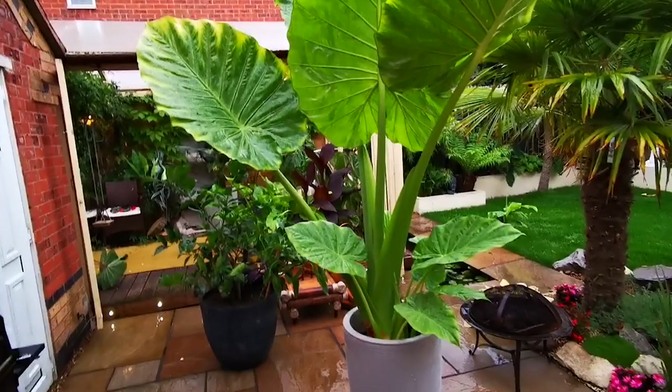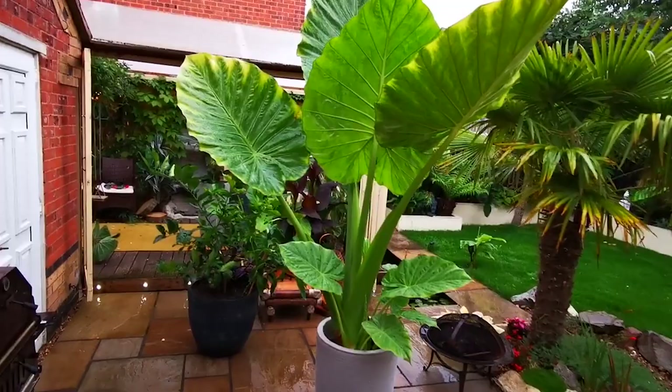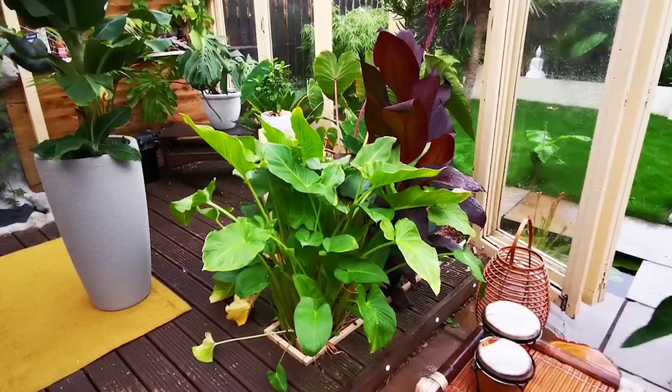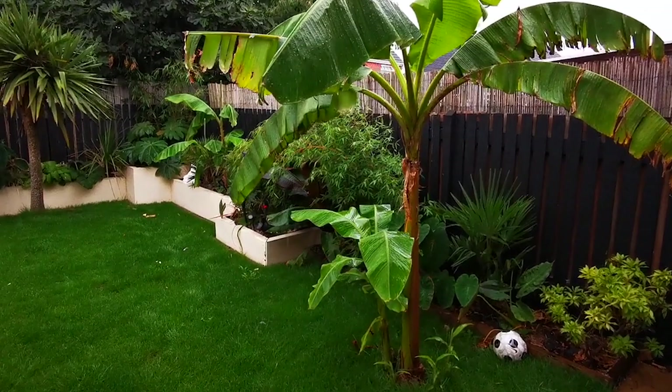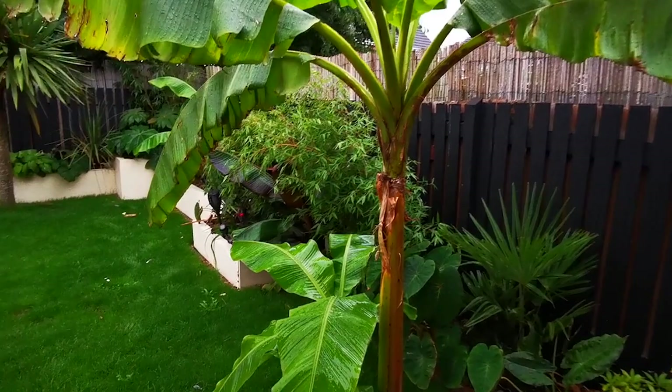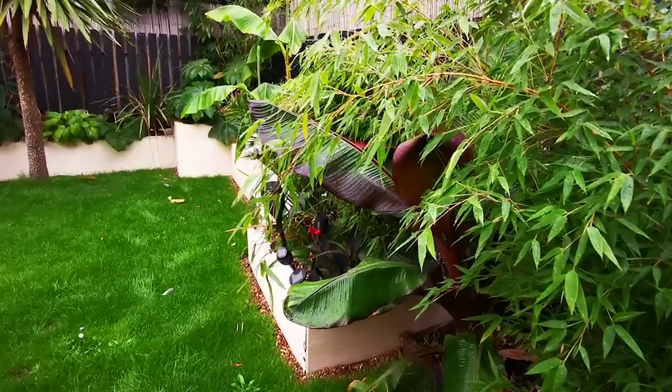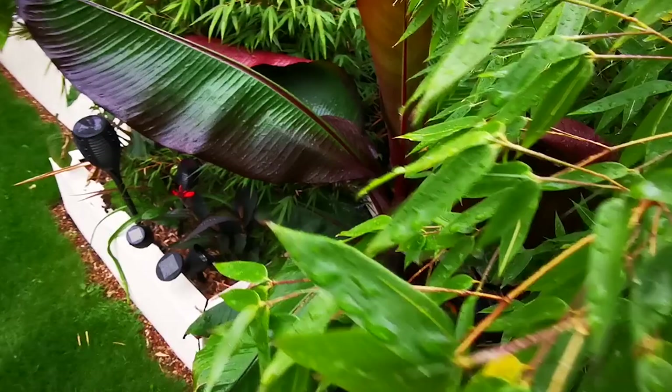I'm going to go through my tropical plants now because you might be interested. Just bear with me — I'm going to go through my plants so you know what's what, in case you want to plant the same things. This is a plant test. I've had to slow this down so I can keep up with it. This is a Musa Basjoo banana plant. Then we've got a Pink China, a Colocasia down at the bottom. Up to the right is a crooked stem bamboo.